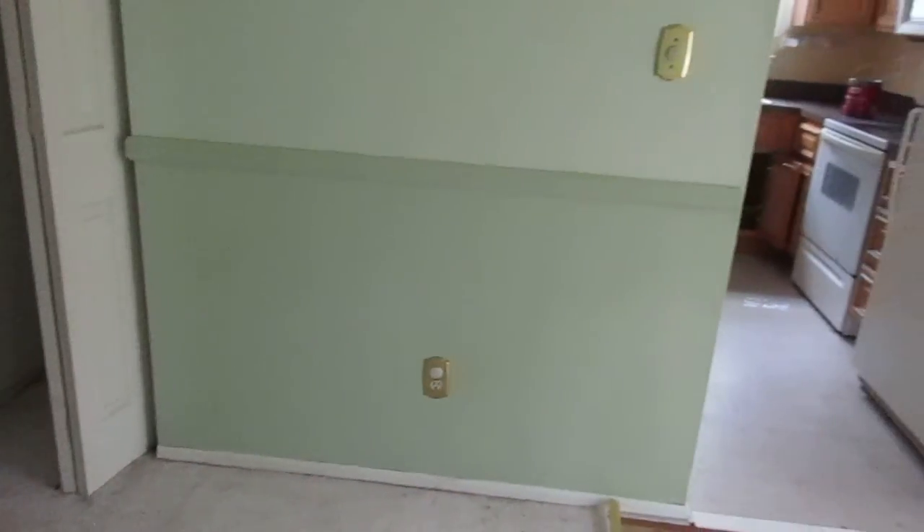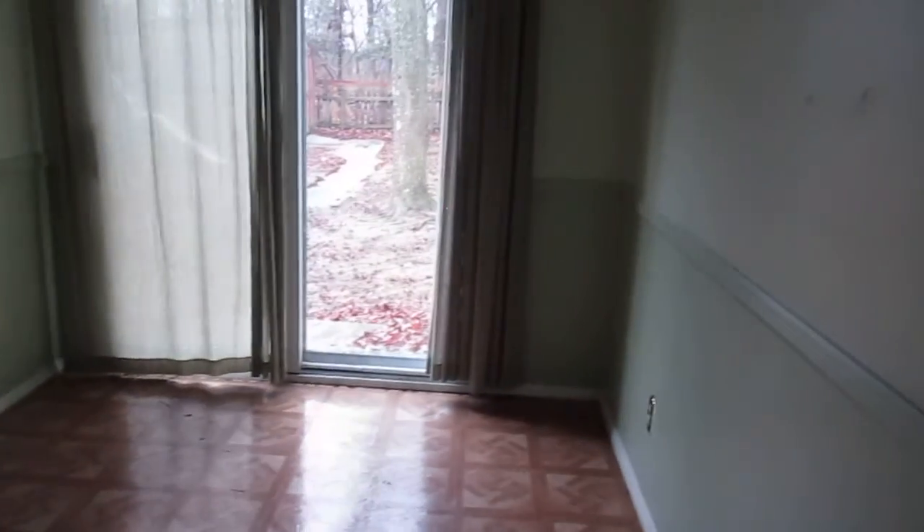We have the dining room here, kitchen on the other side. Dining room is 8 foot 2 by 12 foot 4. Walls look good. There's a little bit of light texture on the ceiling. Trim looks good all around.